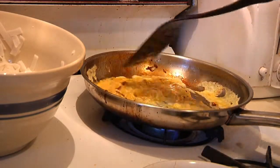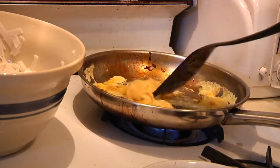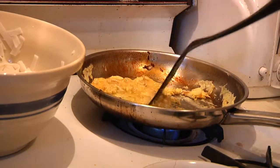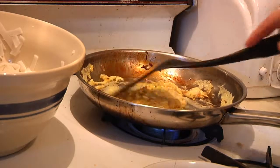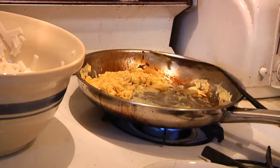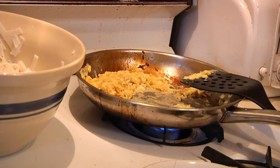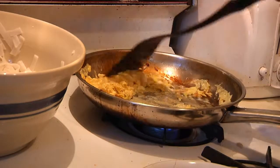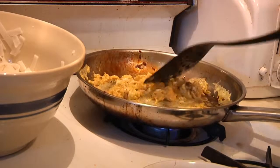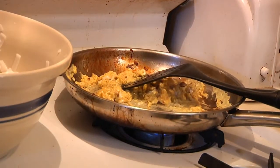We want to make these into little bitty pieces of egg, so that's why I didn't add any water as you traditionally would if you were scrambling eggs for breakfast. We want these to be kind of dry — not too fluffy — and you'll see why when we put it all together at the end. I'm going to turn this down just a touch. Keep cooking just a little bit more.